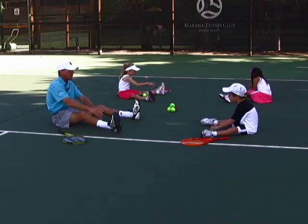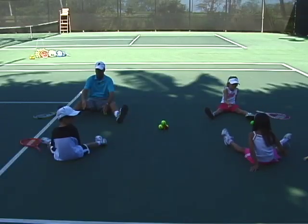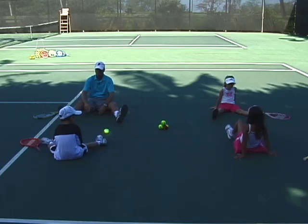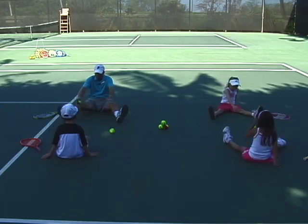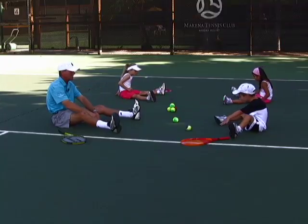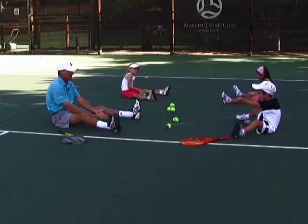We're rolling it back and forth — it's a great eye-hand drill. Keep your legs wide. There you go. Roll it again.